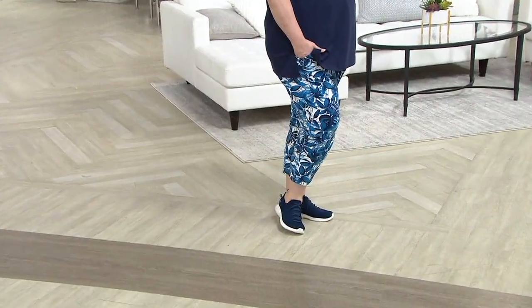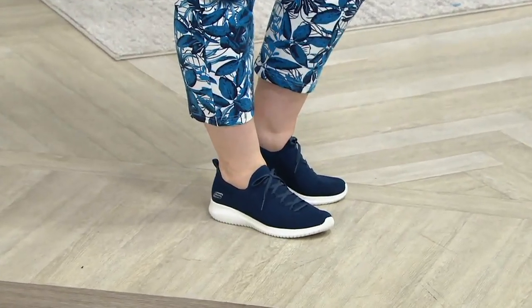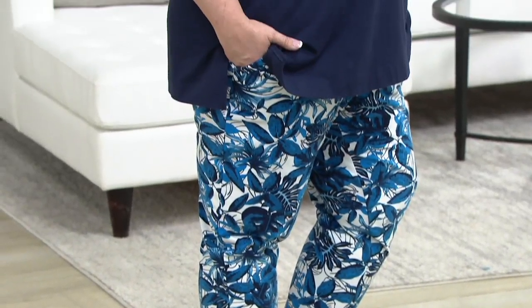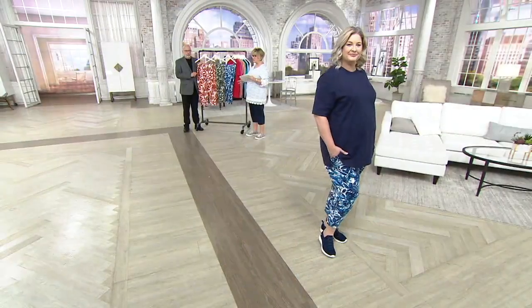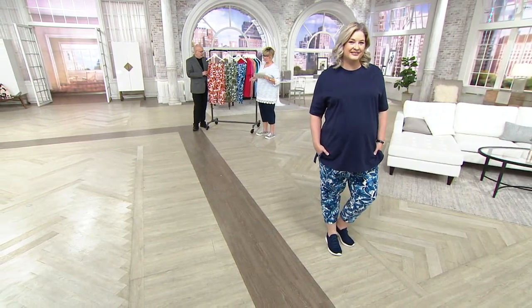Pam's in an extra large, but I want to mention we do have some 4X and 5X in these. We don't have a lot because we haven't done 4X and 5X in very many pants yet. But ladies, if those are your sizes, please grab these, especially at this one-time-only price, because the price goes up at the end of the show.